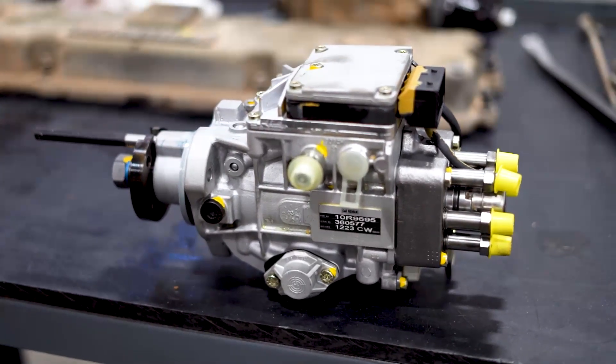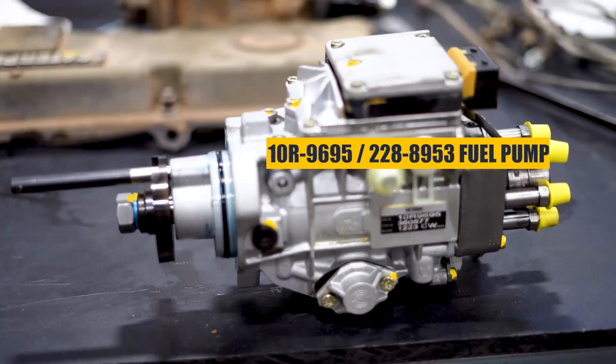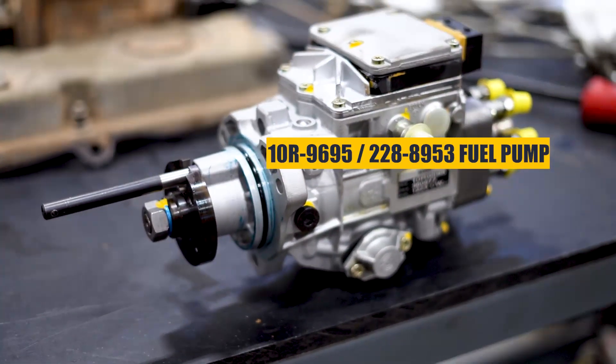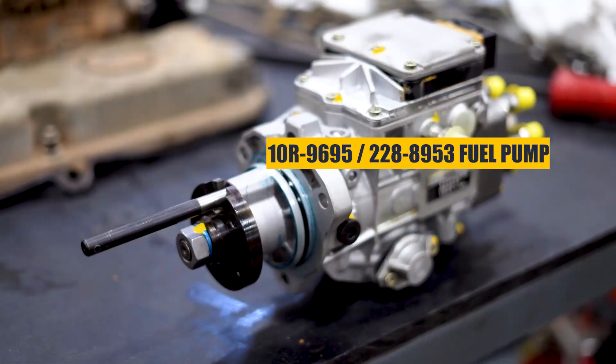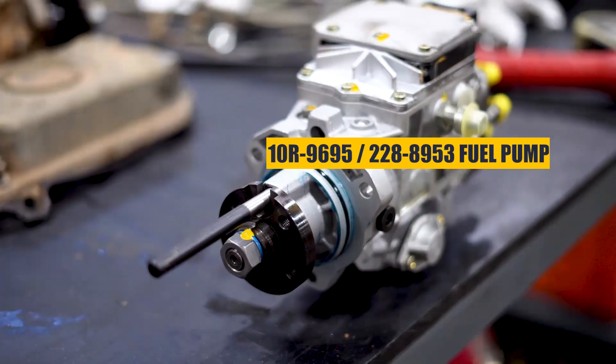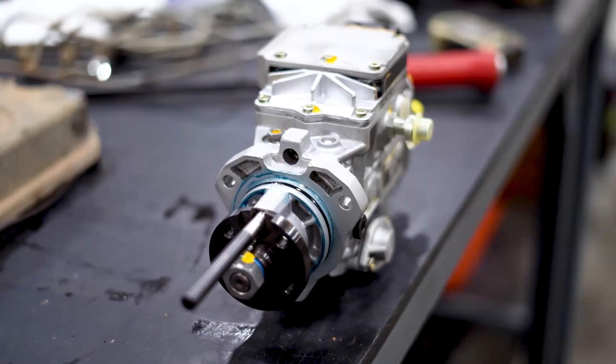Welcome to the tutorial on how to properly replace the 10R9695-2288953 high pressure fuel pump used on CAT 3056E Tier 2 engines. This is a three-step procedure beginning with setting the fuel injection timing, removing the high pressure fuel pump, and then installing the high pressure pump.